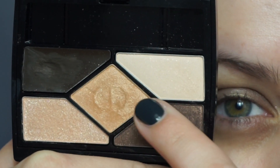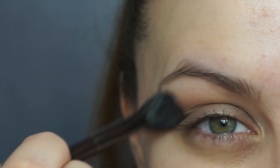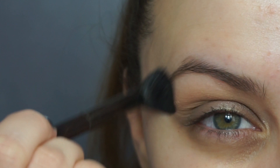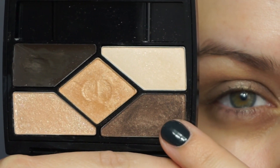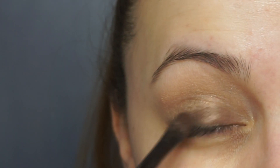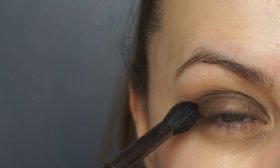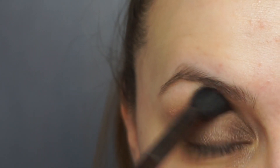We're using this soft peach shade first from the Christian Dior Amber Design number 708 palette — all our eyeshadows are coming from here today. Then I'm going in with this brown shade which has kind of gold flecks in it, laying this all over my lid using a much smaller brush, taking it all the way from the lash line to the crease over that Chanel cream eyeshadow. Then we head back into that fluffy brush and blend it all out to make sure it's totally seamless.